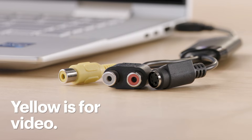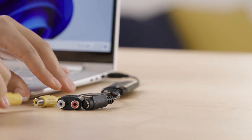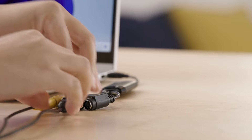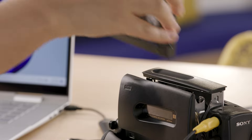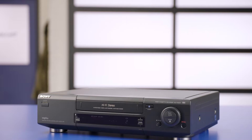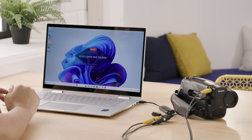Yellow is for video. Oftentimes there will be a white and a red connection for stereo audio. Our camcorder only has a single audio connection, which I'll plug into the white. Then match the remaining end of the cable to the output of your device. Now go ahead and turn on the camcorder and insert the tape — or if you're using a VCR, turn it on and do the same. Then launch the capture software on your computer.